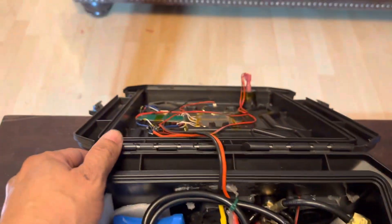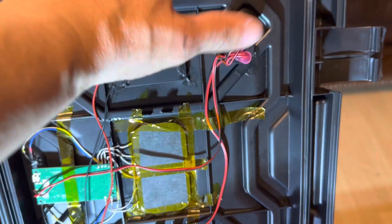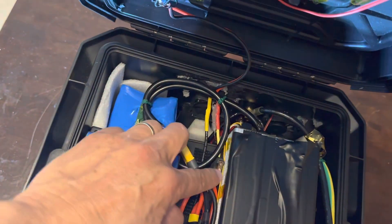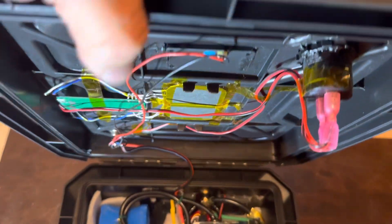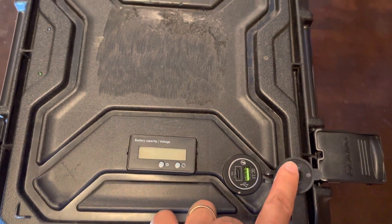I also have a wireless charging device here — I believe it's called ICQ or something like that — with a USB-C port and a USB 3.0 port. There's a 5-amp fuse that goes to these two charging devices and the wireless charger.